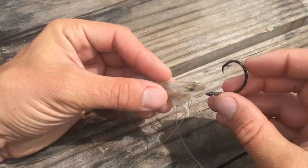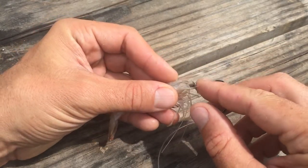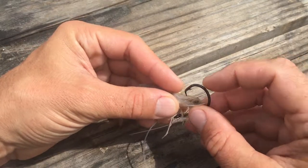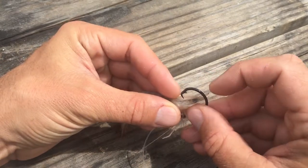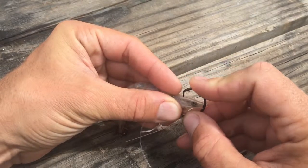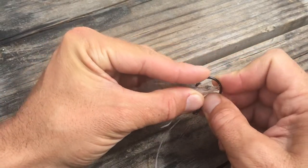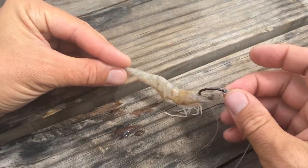Now method number two. The shrimp has this horn — see that? Right in front of that horn there's a real hard piece of cartilage. I've started hooking my shrimp this way because I was taught it on the beach once. If you want a shrimp staying alive a long time, this is a good way to do it. See how I'm just gently pressing that hook through the base of that horn and then coming out its face like that.